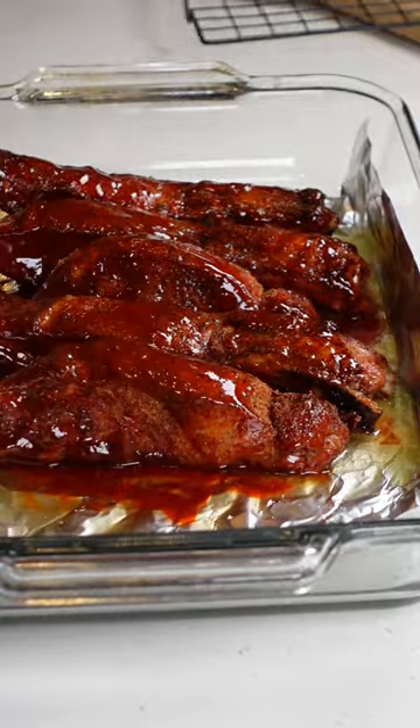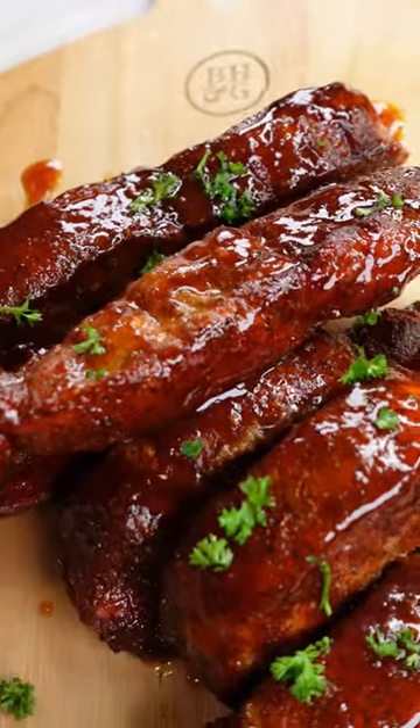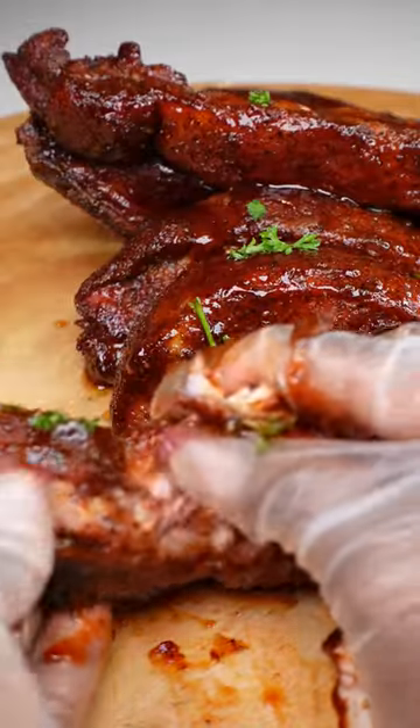Then I'm going to place it back in the oven for 30 minutes. And once they're done, honey, this is what you have. These were so tender and so flavorful.